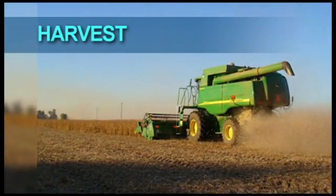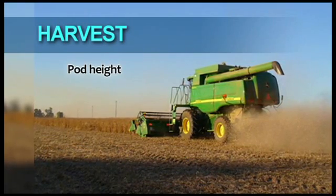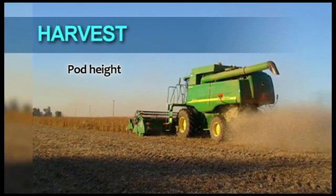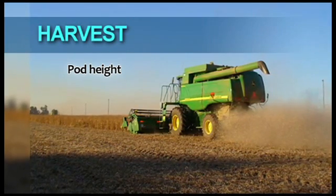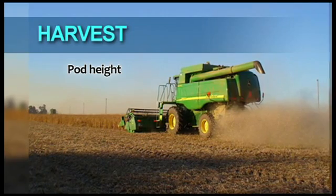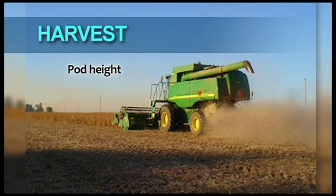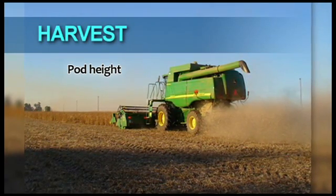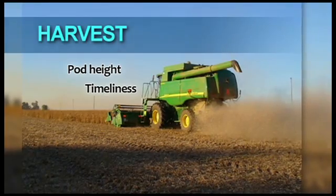Harvesting of soybeans can proceed when 95% of the pods are ripe. Cultivars differ in terms of their resistance to shatter, but under certain circumstances — for instance when rain is followed by a hot day — the seeds of most cultivars will shatter from the pods. It is therefore very important to harvest as soon as the crop has matured.